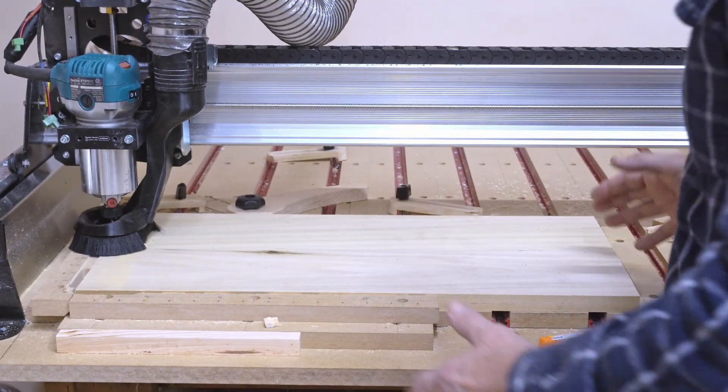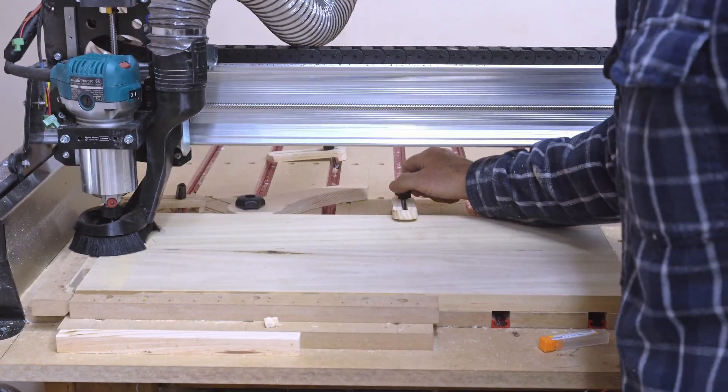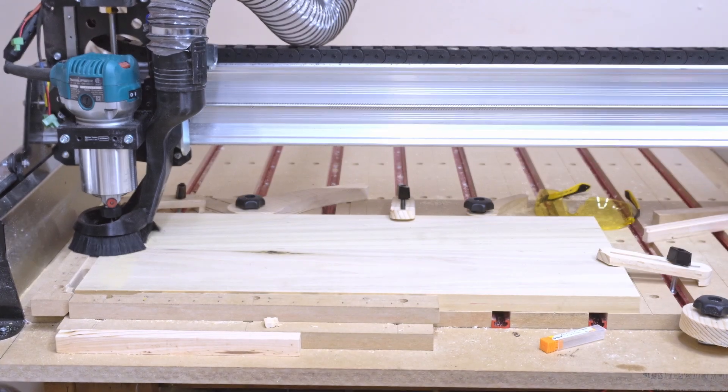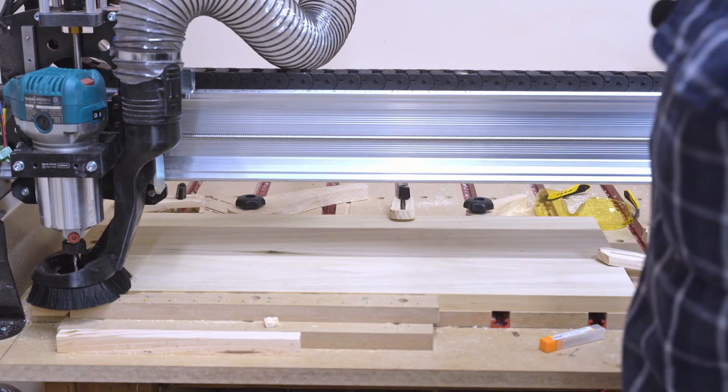I've cut out enough of these that I know at 14 inches I'm clear to put a top clamp on. This one was a little close. Going to X, Y, 0 — I've already set the Z so I know I'm good there. I'll go ahead and get this started.